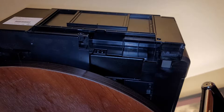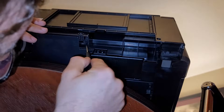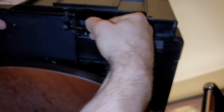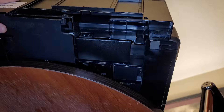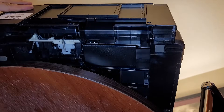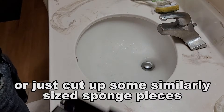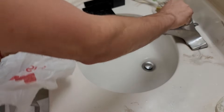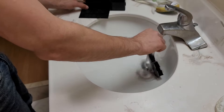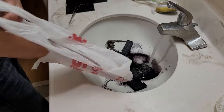You want to avoid tipping the printer so that the ink doesn't spill out. With the back cover removed, there's a little tab that we press in, then we pull out the ink pad container. There it is. We will wash these ink pads. Don't get the ink on anything you like, because you won't be able to remove it. I sure wish I had some rubber gloves, but this will have to do.